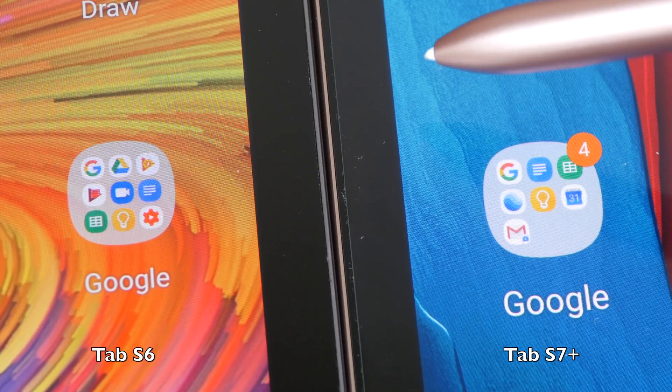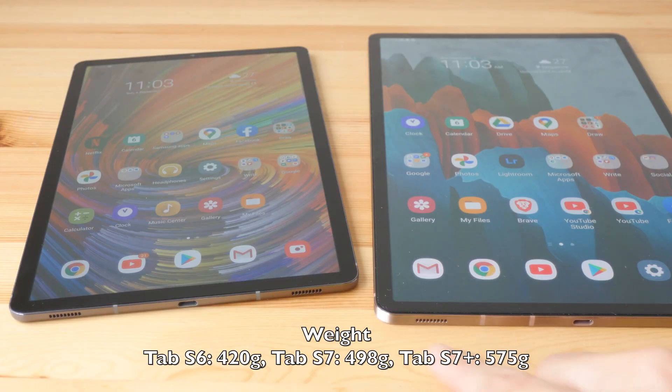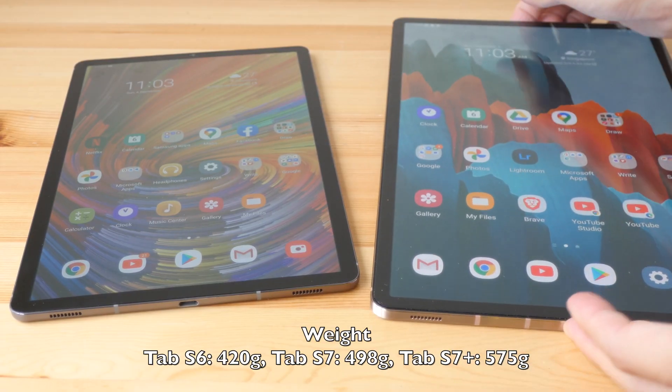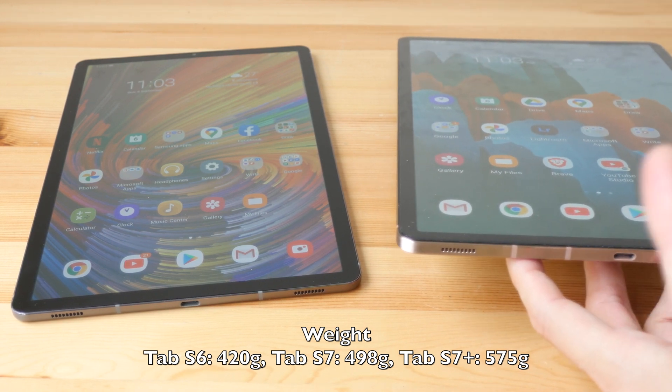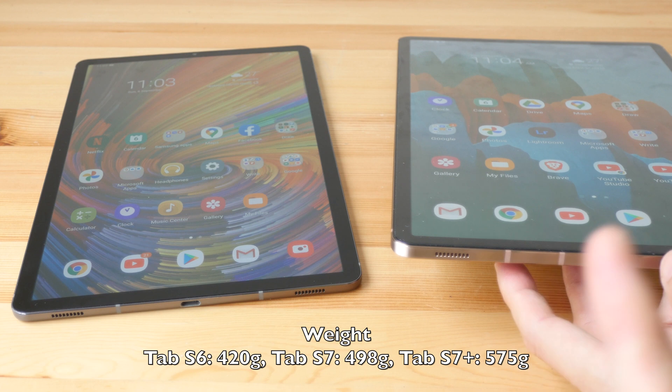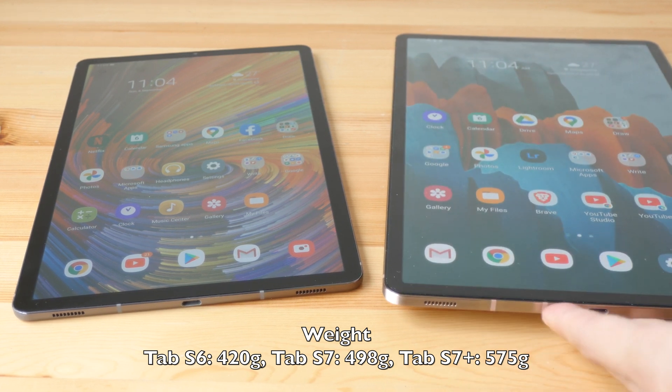Both tablets are very thin — just 5.7 millimeters for the Tab S7 Plus. The Tab S7, which I'll refer to in this video as the LCD model, is 6.3 millimeters — slightly thicker by comparison.